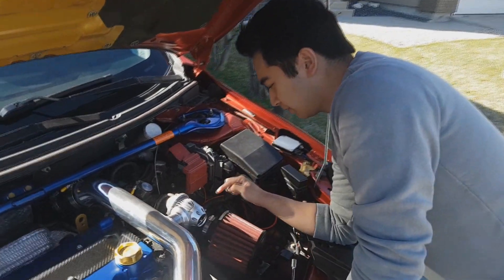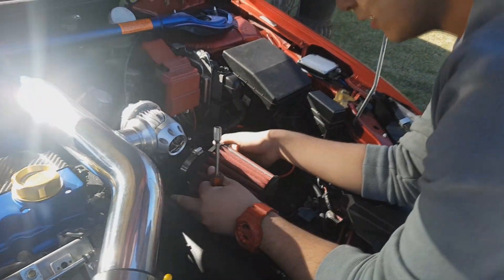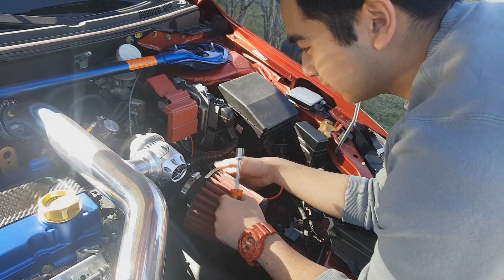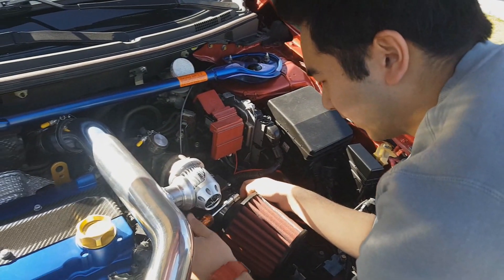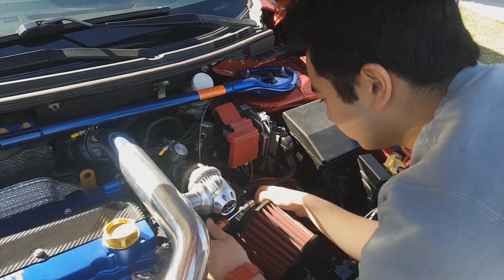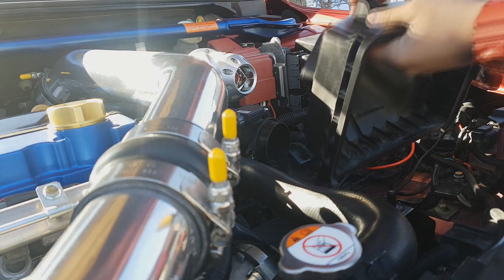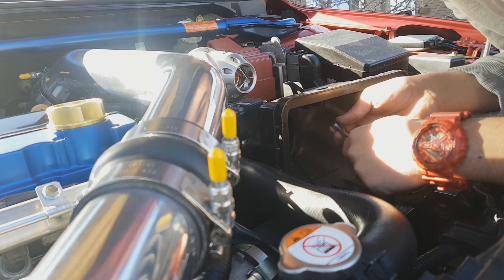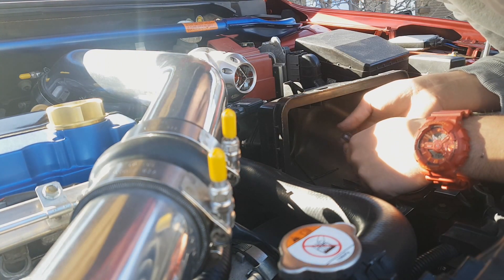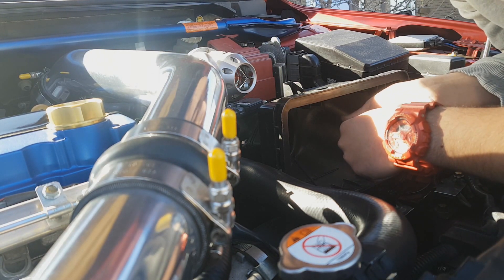The first thing we're going to do is remove this flap right here. After that, we'll take out the whole pod filter. All you need to do is unscrew the whole thing and it just pops off.